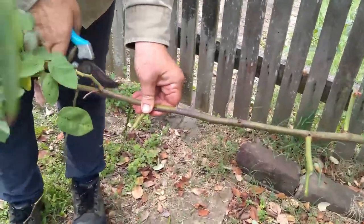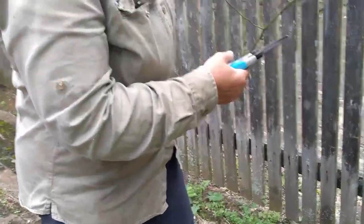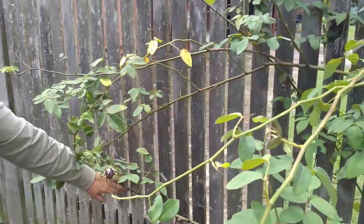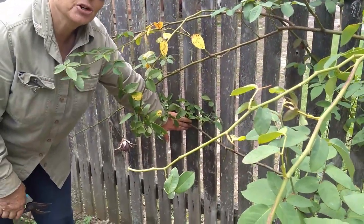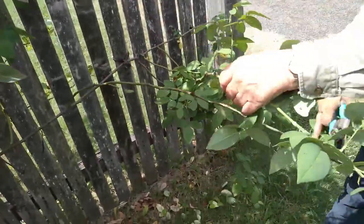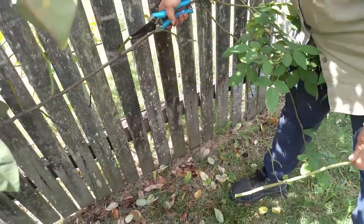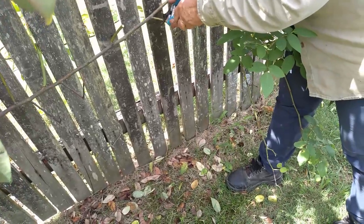You continue doing that all the way along each cane. Then I'll start on the rest of the canes. Then I'll tie them to the fence. So this is another cane — I'm going to do the same. One or two buds from there, prune that one off.